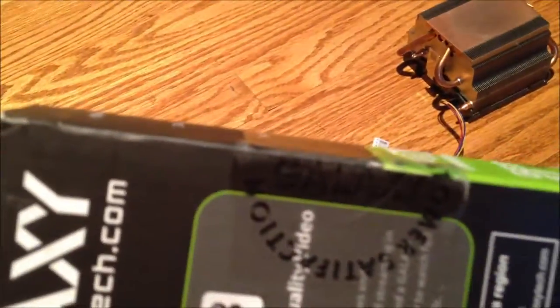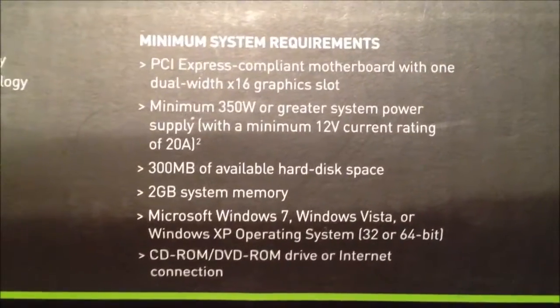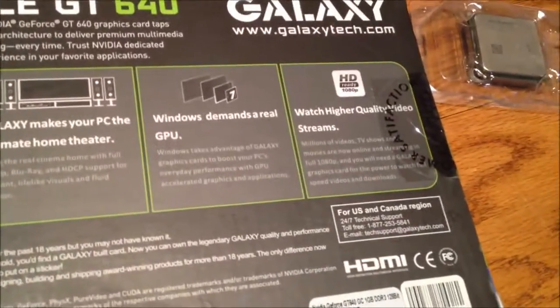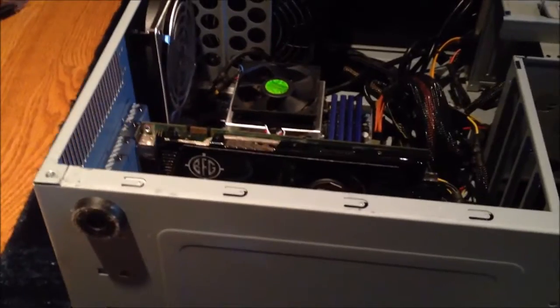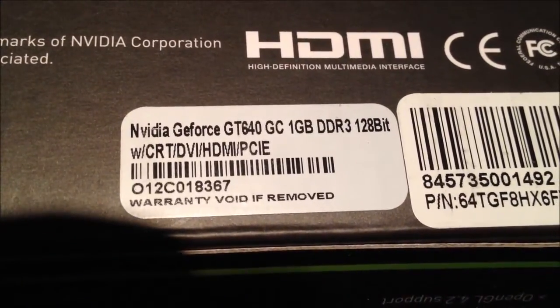It came satisfaction guaranteed, brand new in the box — the seal hasn't even been broken. The card supports PCI Express 3.0, and I'm hoping it's backwards compatible with PCI Express 2.0, because if not I'm going to have a useless card on my hands. It's a GT 640 with 1GB of DDR3 RAM, 128-bit. It's a budget card and it's that way for a reason.